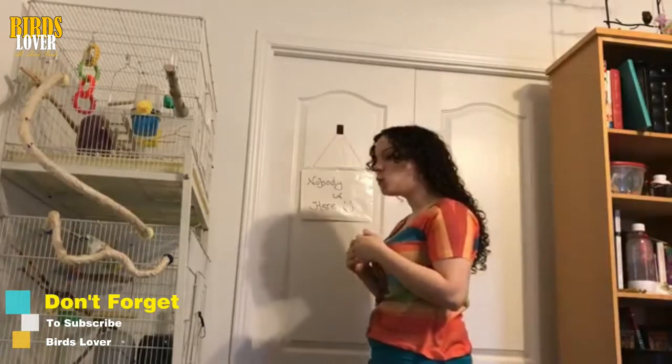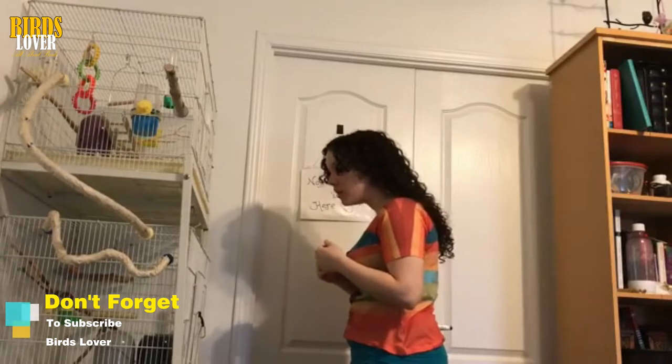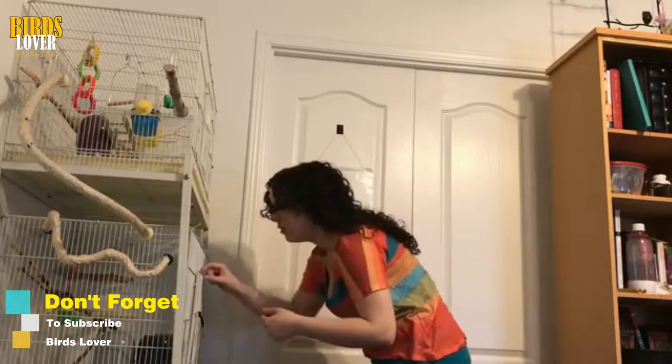Hello guys, this is Bobi and you are watching your favorite channel, Birds Lover. In today's video, I will teach you a few taming budgie tips.